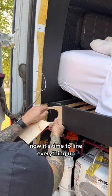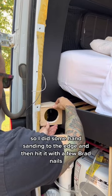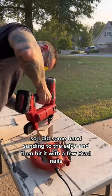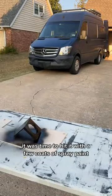Now it's time to line everything up and see if the new piece of wood fits. It needed a little bit of sanding, so I did some hand sanding to the edge and then hit it with a few brad nails. Once I got everything lined up and brad nailed in, it was time to hit it with a few coats of spray paint.